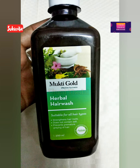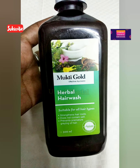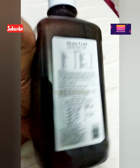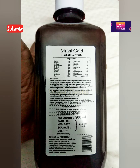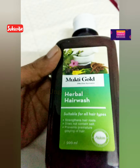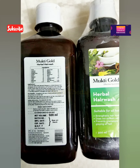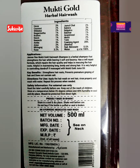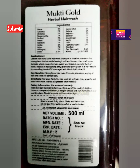This shampoo has made a very strong hair wash. There is no doubt about the Ayurvedic shampoo, but it does contain one chemical. If you look at all the natural ingredients, it uses sodium benzoate as a preservative agent.